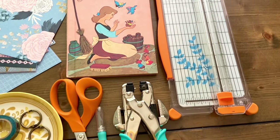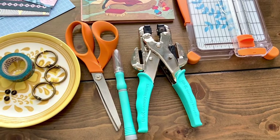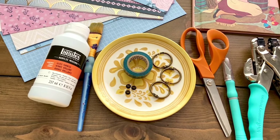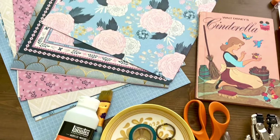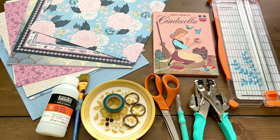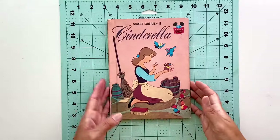These are the supplies you'll need: a paper cutter, some scissors, a crop-a-dile (I got mine from Michael's), an exacto knife, rings for your journal, washi tape, grommets, the children's book, and some heavy-duty cardstock. That's what I use, although you could use any paper you like.